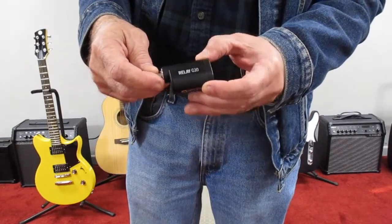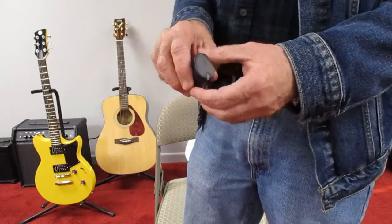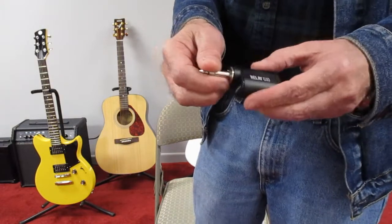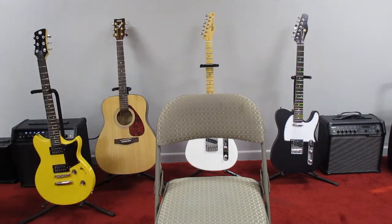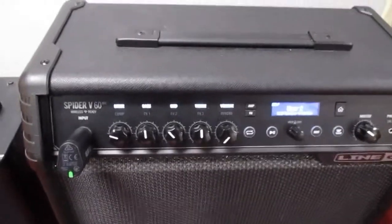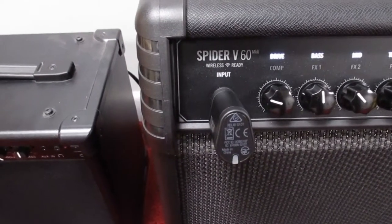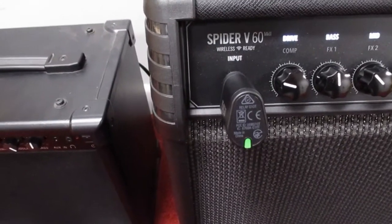This is the Relay G10. If you have a Line 6 V60 or V120, you just take the unit, turn your amplifier on, and plug it in. And now it's charging. While it's charging in the Line 6 amplifier, you can see this little light flashing green, and it'll glow green when it's completely charged.